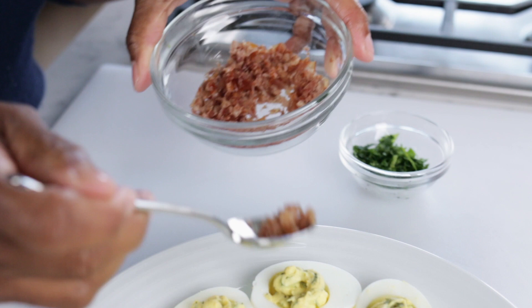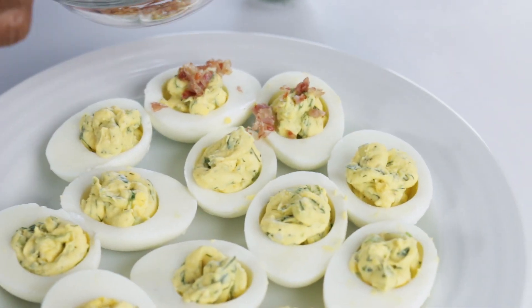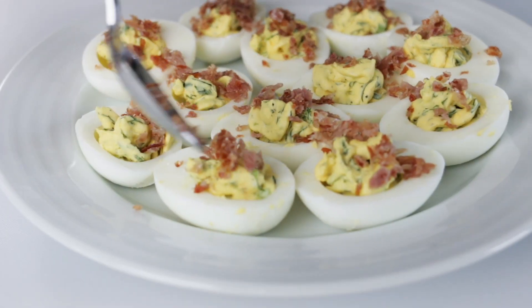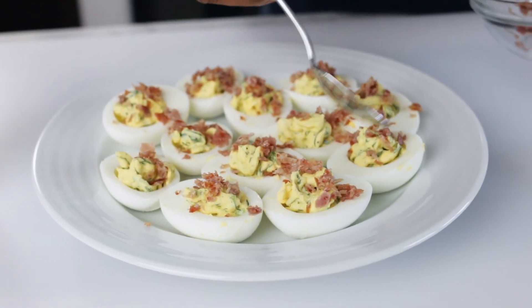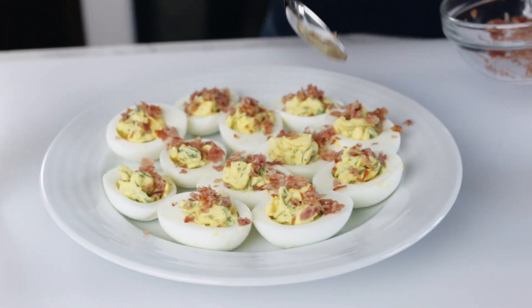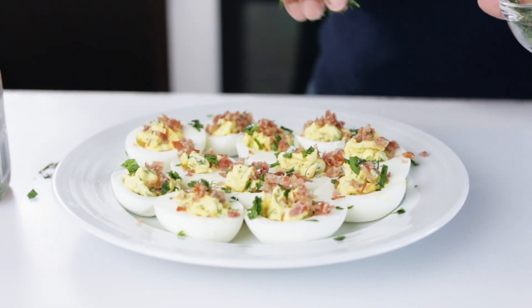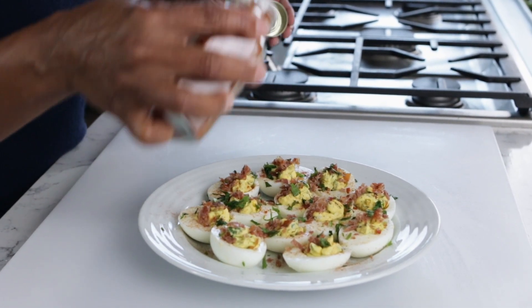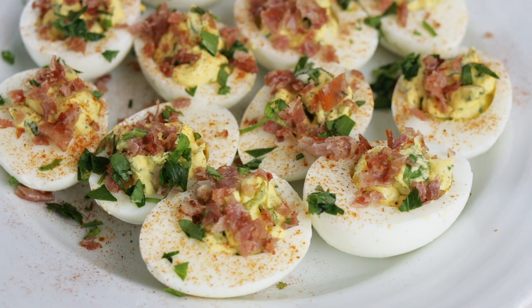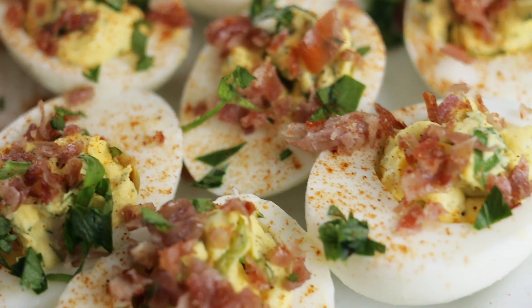So I'm going to take some of that chopped prosciutto and put it on top. You can leave the prosciutto off if you have people that don't particularly care for it — it'll still be just as good. And then you can sprinkle a little parsley just to add a little more color. And just because my grandma used to do this, a little paprika — do it from high above, like you would salt if you're finishing something, so you don't have a big clump. And there's your herb deviled eggs with crispy prosciutto.